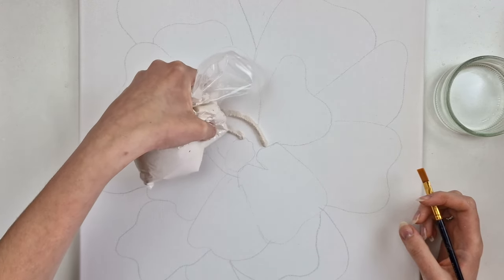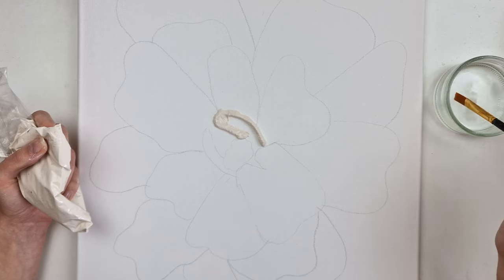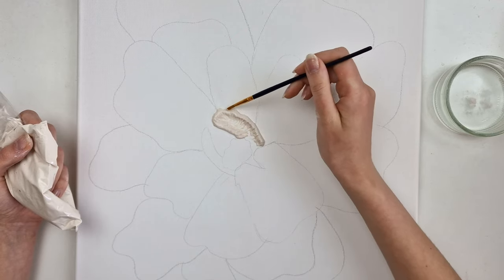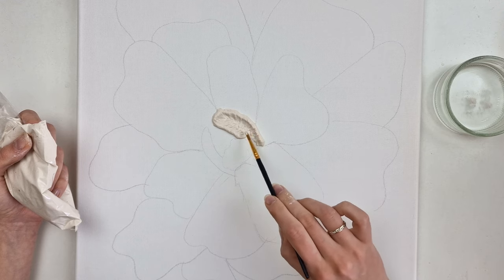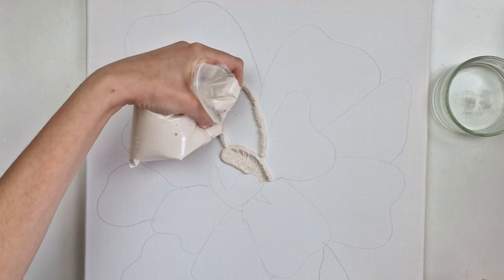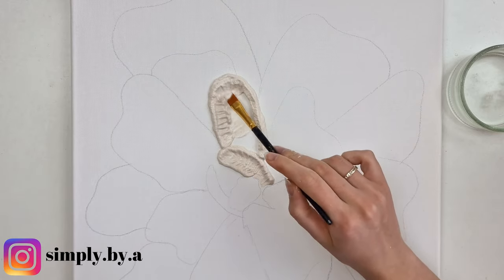I take a plastic bag and move my plaster to the inside, then cut the corner off. Like decorating a cake with icing, I cover the pencil lines I've made, creating the edges of the petals. Then using a paintbrush I spread it inward — by keeping the edge high I create more of the 3D effect. With a thinner brush I make small lines to give the petal a more realistic look.